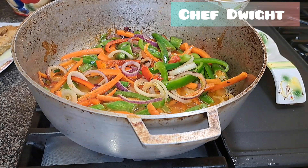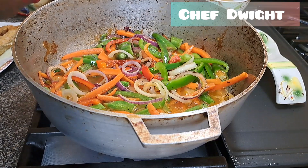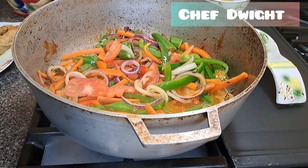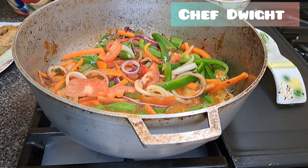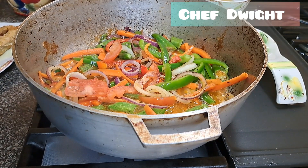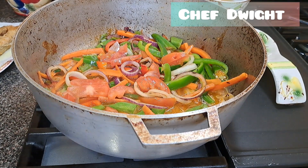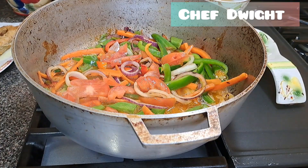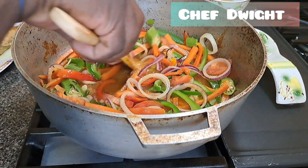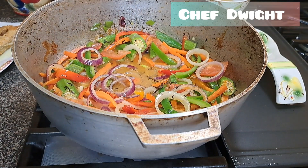I'm going to cut some tomatoes — add some tomatoes. You can dice it or cut it any way you want. You guys are actually seeing me do this. I just love that smell. When next you see me I'll be adding the fish to this dish.